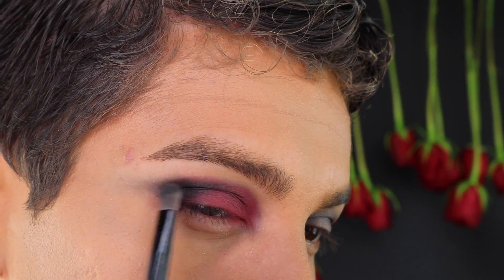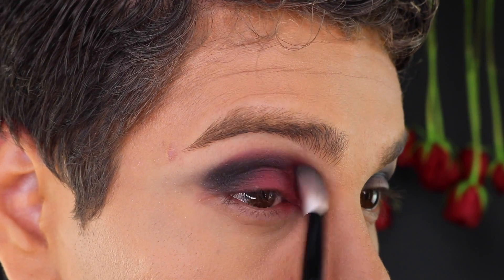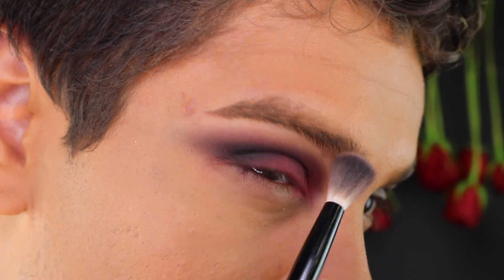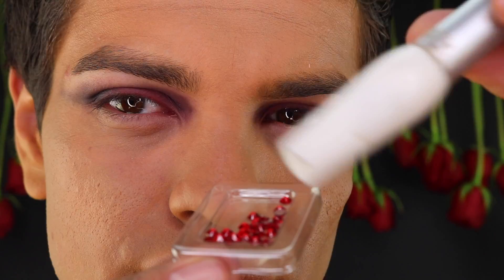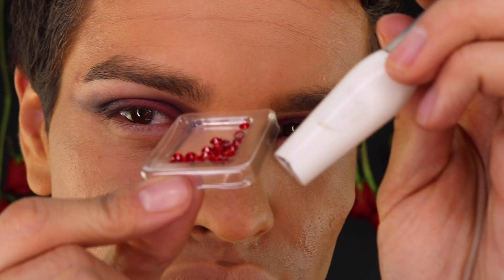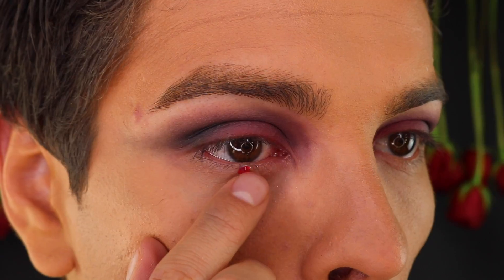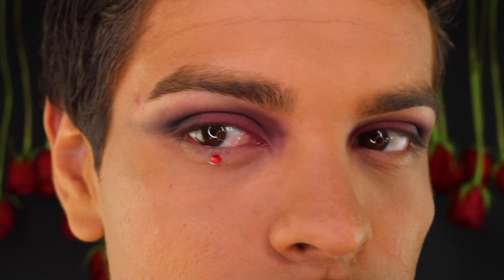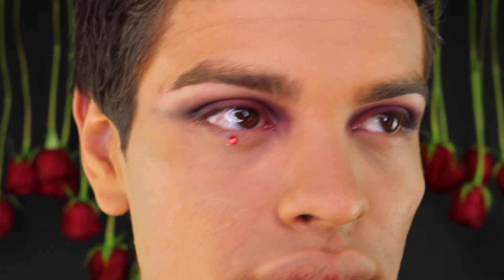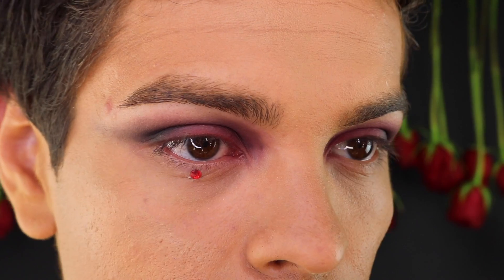Next I took these red Swarovski crystals that I purchased at an arts and crafts store and glued them underneath my eyes using the Tulip Crystal Adhesive. I absolutely love the Tulip Crystal Adhesive because it keeps your crystals stuck on all day long.